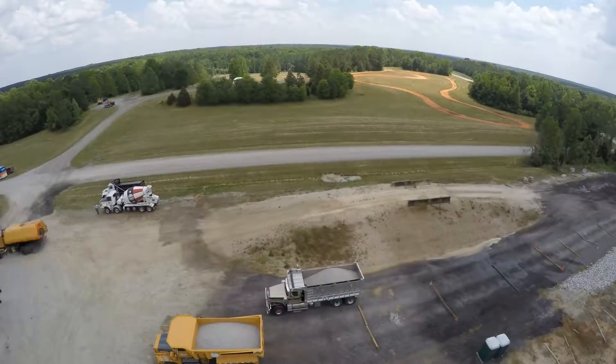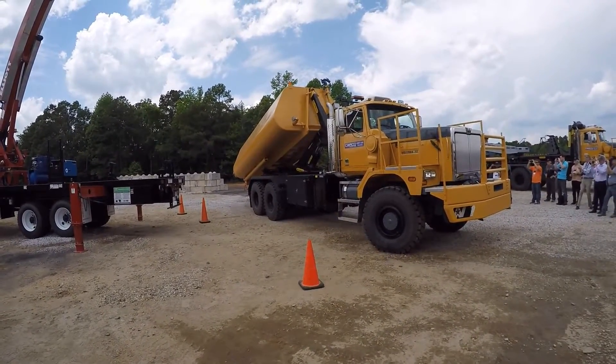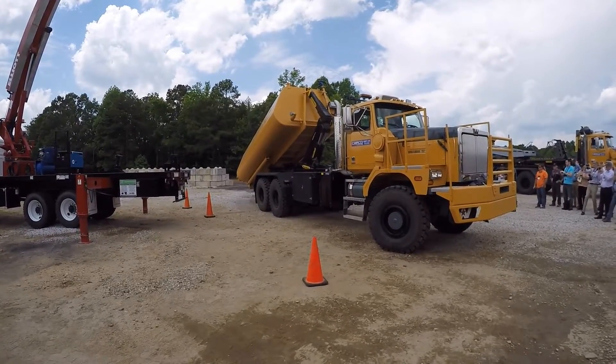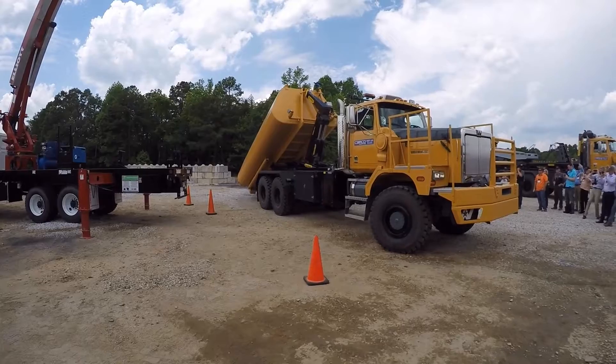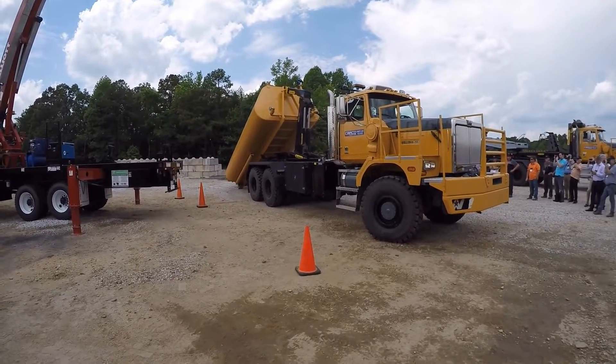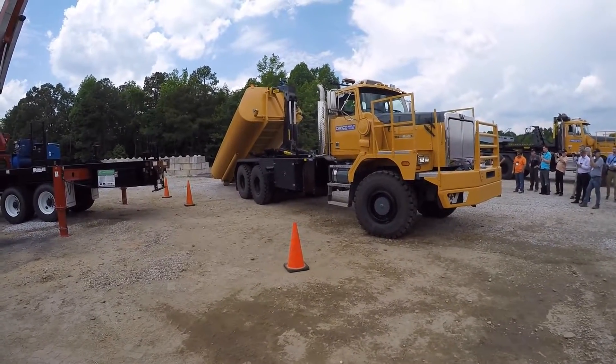Even more impressive was the unveiling of the Western Star 6900 XD Off-Road MBT-40. MBT stands for Multi-Body Transformer and aims to be the Swiss Army knife of the trucking off-road world. Need a water truck on the job site in the morning but a dump truck in the afternoon? The MBT has you covered — one body comes off, another one slides right on.